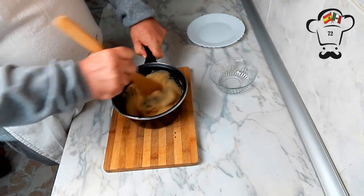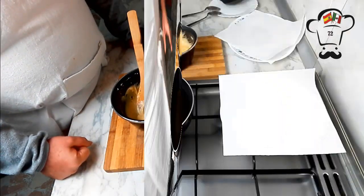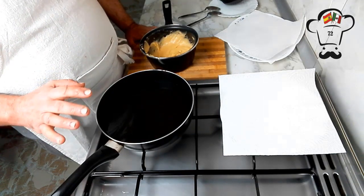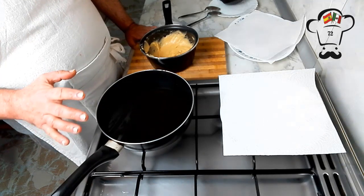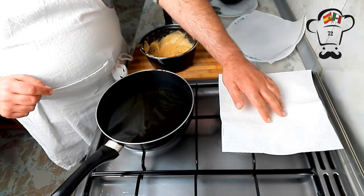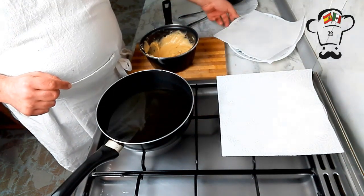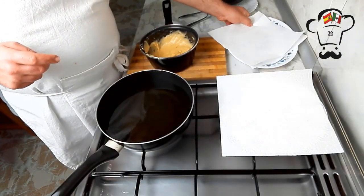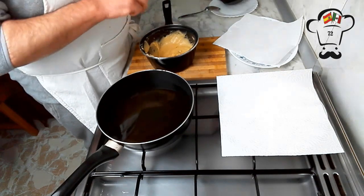Vamos a preparar una sartén con aceite y nos ponemos manos a la obra. He puesto aceite de girasol, ya que de ese modo no le vamos a aportar ningún tipo de sabor a nuestros buñuelos de viento. Nos vamos a freír a fuego medio-bajo, aproximadamente unos 170-180 grados. A medida que los vayamos friendo, los vamos a sacar a un plato con papel absorbente para quitarles el exceso de aceite. No pongáis muchos buñuelos porque llevan polvo de hornear y van a aumentar de tamaño.